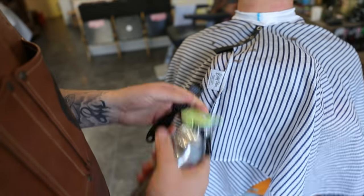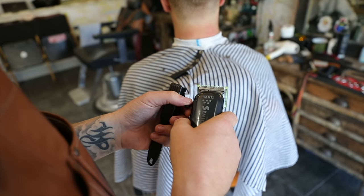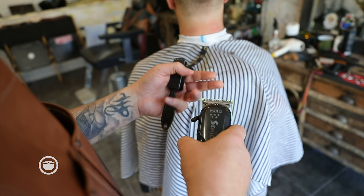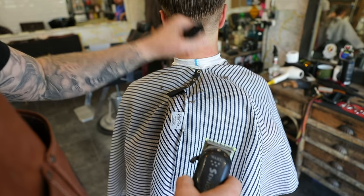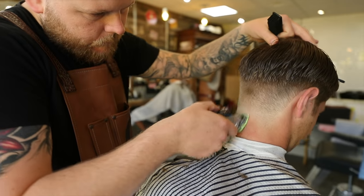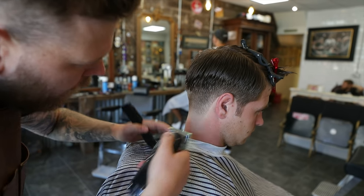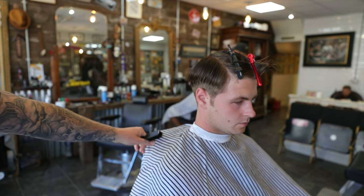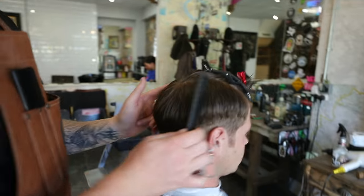We've got a 0.5 guard and we're going to have that in a 0.5 closed — so it's a 0.5 now but obviously with a guard, closed blade. And that's just going to take out a little bit of weight that we've got on the edges here. So we're going to work these sides now, starting from the back, moving towards the front, down either side.